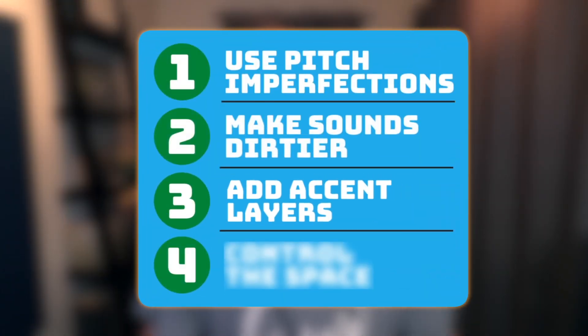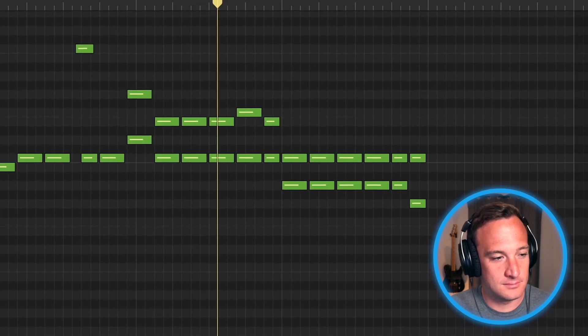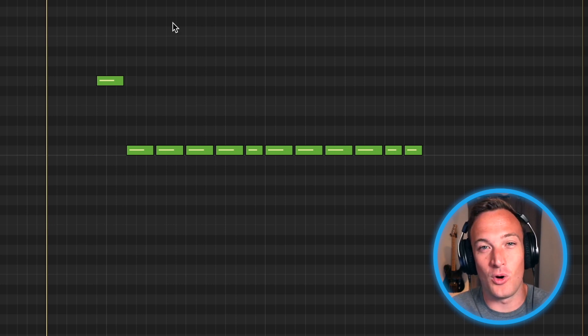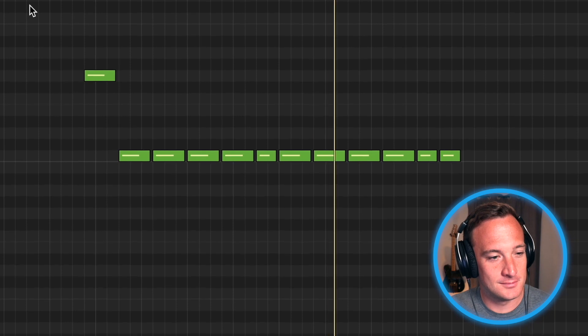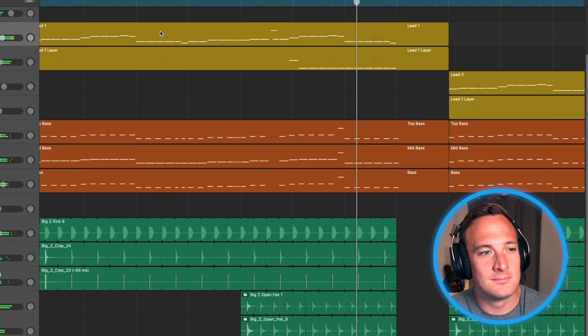The third thing I notice a lot of big producers doing is what I like to call accent layers. An accent layer is when you add in a new layer, but only for a few notes — not the entire melody. In this track, here are the added notes from the accent layer. If I play the new layer by itself, you'll see it's mostly just one note, which is funny, but it adds such a nice depth to the overall track. So anytime you feel like you want to emphasize a couple notes in your melody, try bringing in a new layer for those notes.